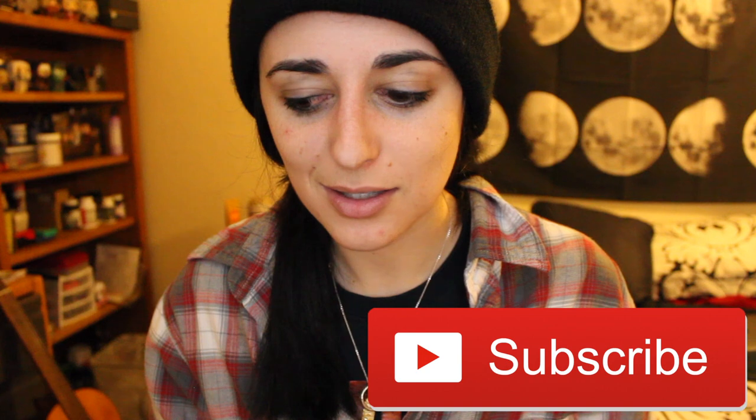If you did enjoy this video, give it a big thumbs up. Subscribe if you haven't already and join the fit fam. I'll see you guys in the next video. Bye!